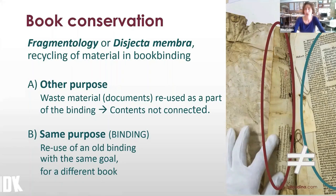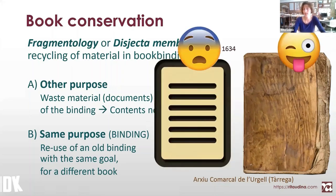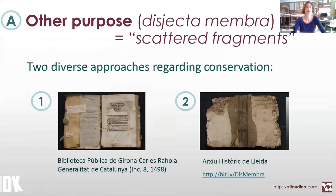The contents are usually not connected to each other. In the second group, we have all those bindings which have been fully recycled — the binding of one book is recycled to become the binding of another book. Referring to disjecta membra, the scattered fragment — the first group — I have two diverse approaches on the conservation treatment of this type of binding.